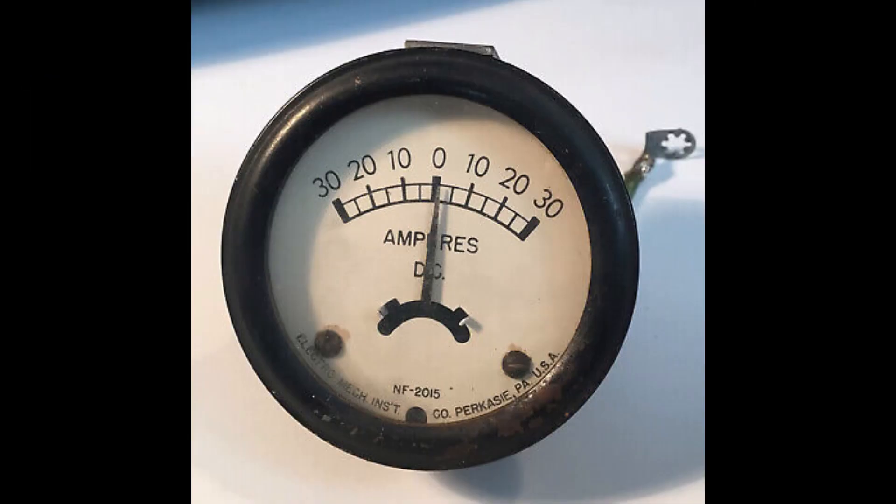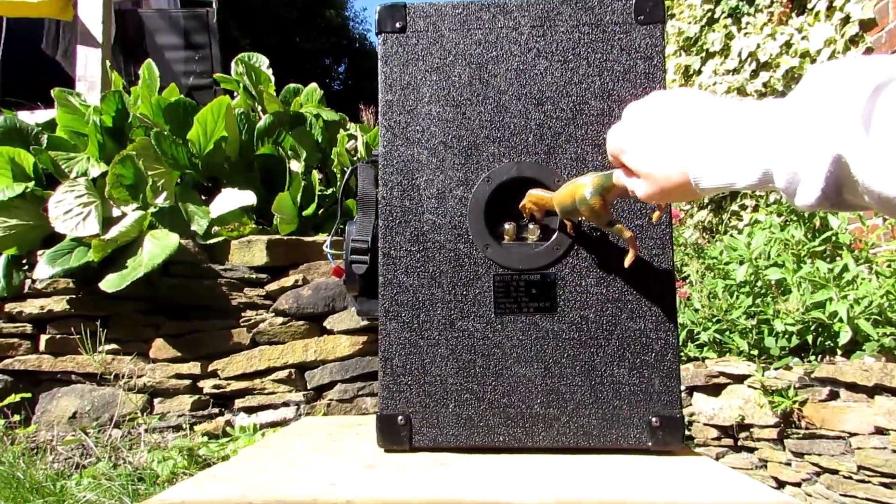Some boards also have a third output for a subwoofer. A lot of amps are needed to drive a sub, so make sure you have plenty of spare batteries. It's solid and completely impenetrable to small dinosaurs.